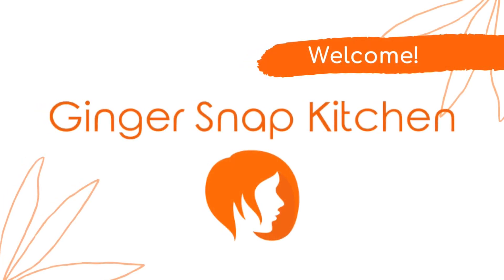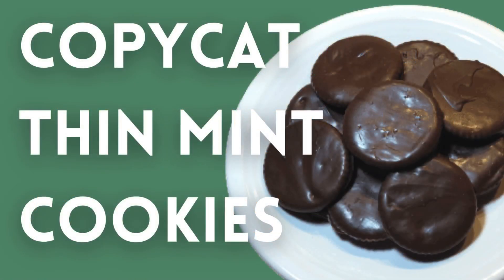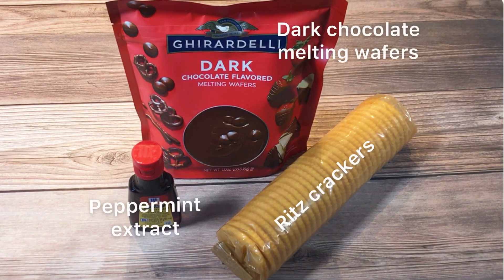Hi, I'm Stephanie. Welcome to my kitchen. Today I'm making Thin Mint Cookies. Here's everything you'll need.